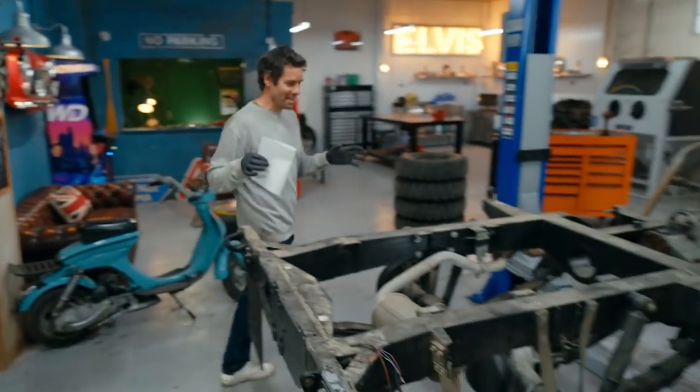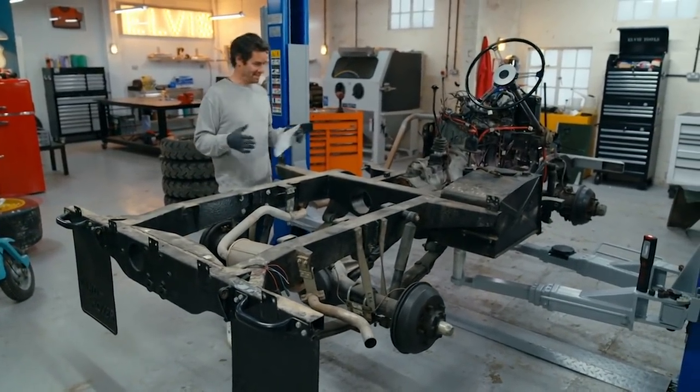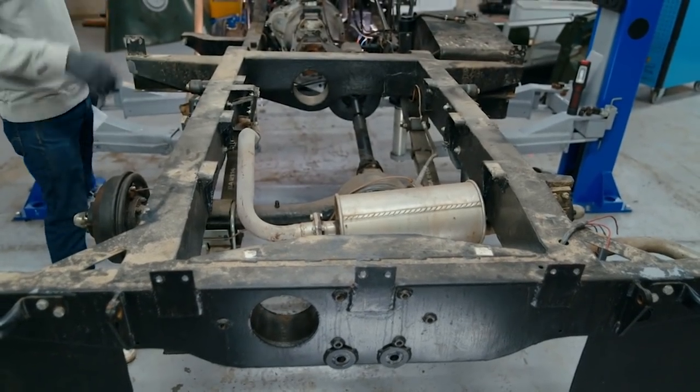So here it is — the skeleton of our Series 1, and where all that famous rugged strength comes from. There's not a lot to it. It's a basic ladder chassis that connects the rear axle to the front axle, and everything else just bolts to that. What we don't yet know is exactly which year this is or whether all the components on it are correct.